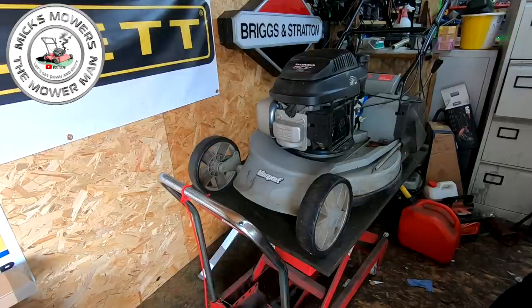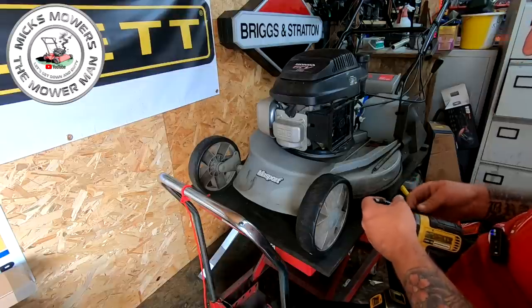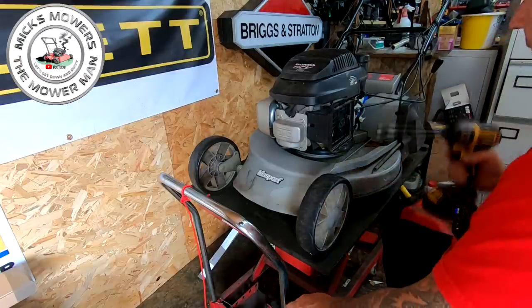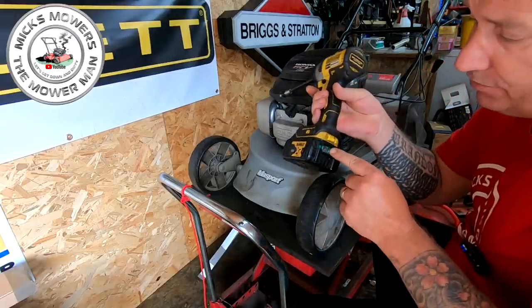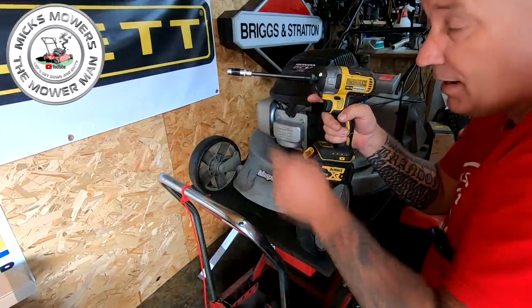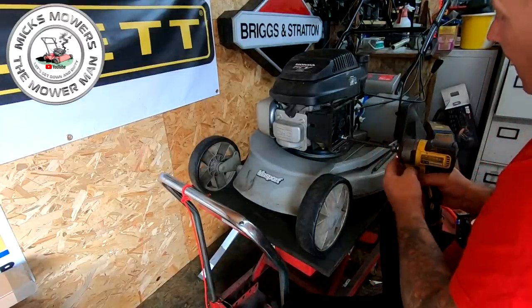I'll grab my Dewalt drill impact. I've just had to take the battery up - I dropped it yesterday. I was upstairs changing a toilet seat because the toilet seat was broke. Went to B&Q, grabbed a new toilet seat for 25 quid, came back, fitted it. Coming back with my impact in the kitchen, I dropped it and it cracked the battery right across the back. It still works, so I'm still going to use it. But I dropped it and it had a screwdriver bit in it and it went straight through my patio door - smashed my brand new patio door, eight months old. Mrs P was not a very happy girlie.